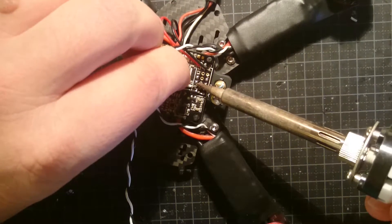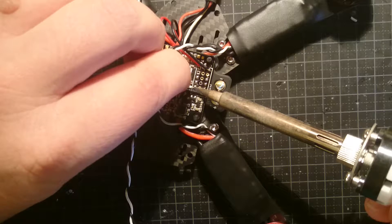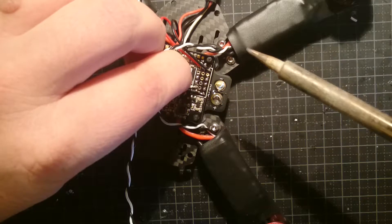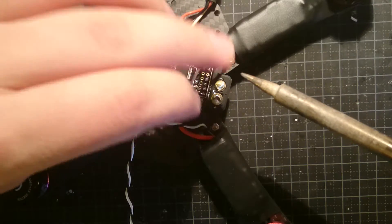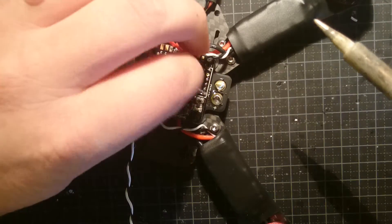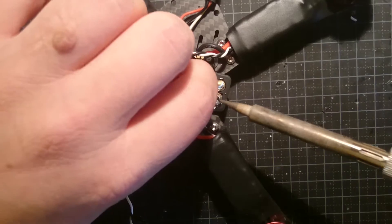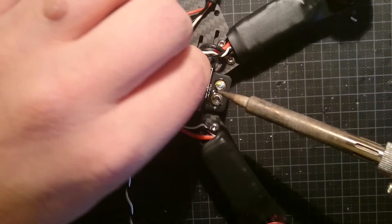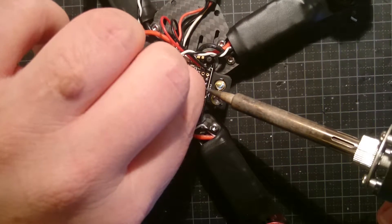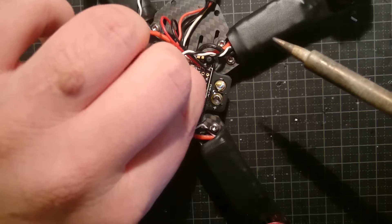Let's just see — we do not want it to touch anything else. Sorry, I am just trying to concentrate here. This isn't easy. Like so.